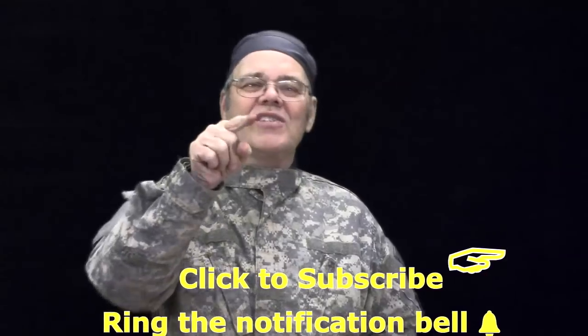Hi y'all, I'm Mike Peace. I'm passionate about woodturning and I'm here to share with you tips, tricks, techniques, and projects to help you become a better woodturner.